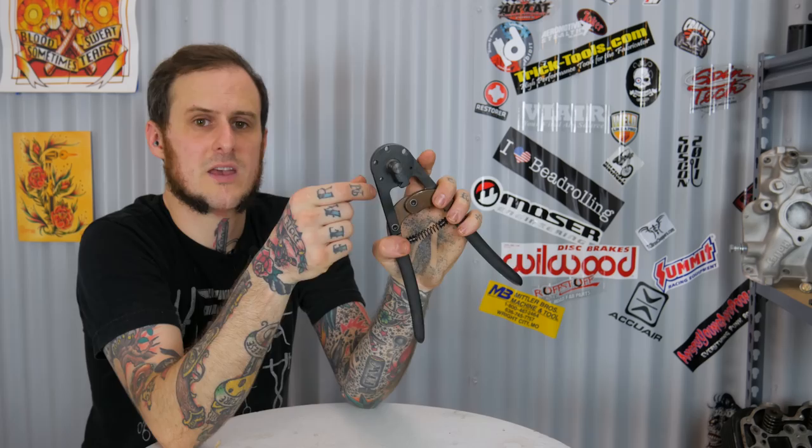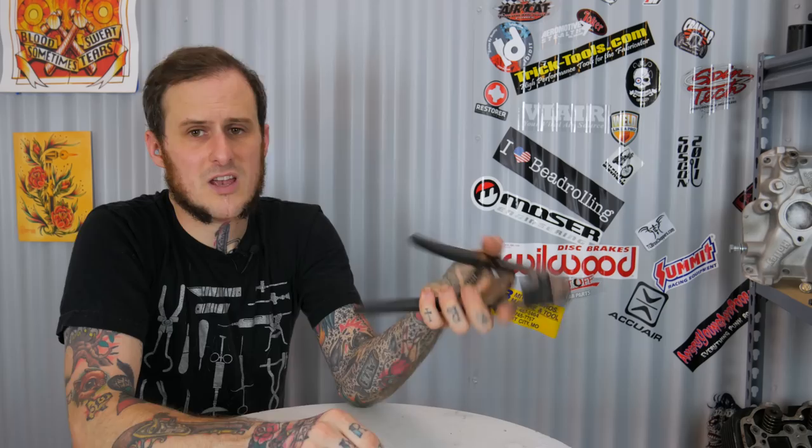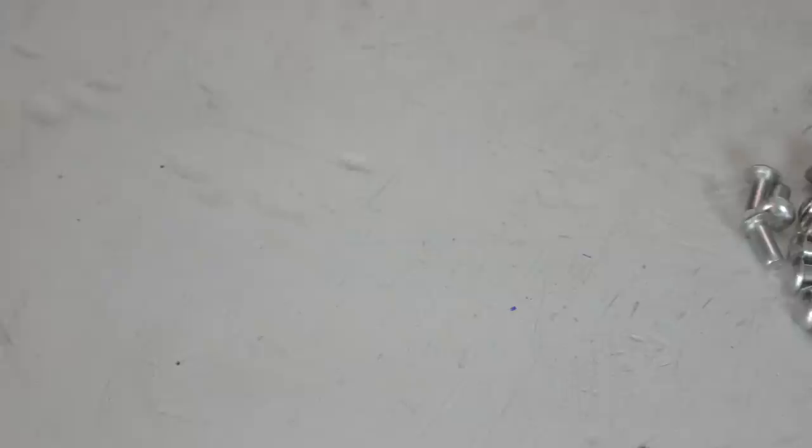Another tool I'll be using is a rivet cutter. You set the depth you need using the guides on the tool, which hold the rivet up so you can figure out how much to cut off, then stick it in the hole that matches your rivet size and cut it off — plain and simple. It's really nice because it won't deform the rivet like a pair of side cutters might, which can throw you off when bucking. This is handy because you can buy one size of rivet for your shop — buy extra long ones — and cut them down to the size you actually need. For a big project with a ton of rivets I'd order the exact size needed, but this project doesn't have that many rivets so it's not a big deal.